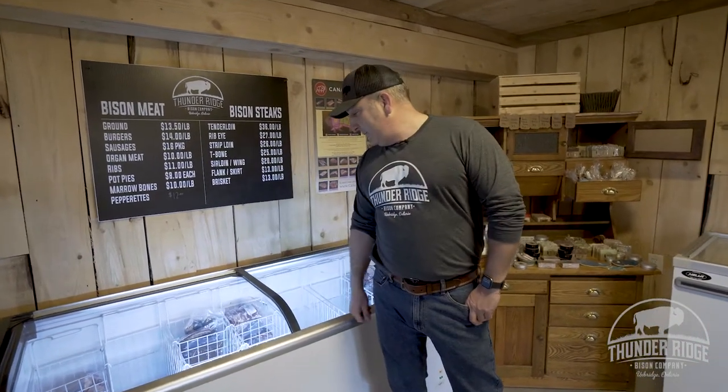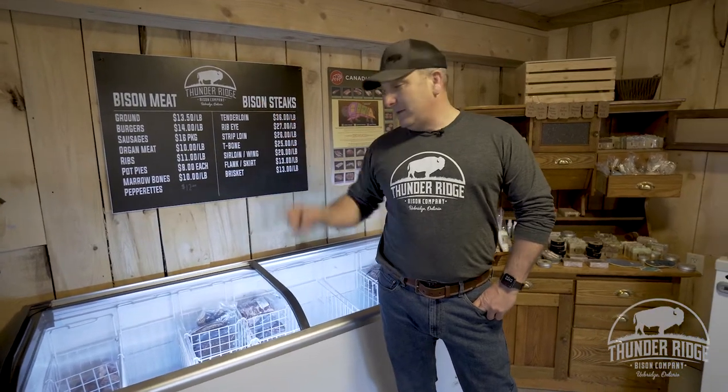Hey guys, it's Brian from Thunder Ridge Bison again. We had a pretty busy weekend in the store and the freezer is looking a little empty. So we're going to take you back over to Harrington's and finish off with one of those other butchering videos, just to show you how we go from our field to here to your table. So stay tuned.